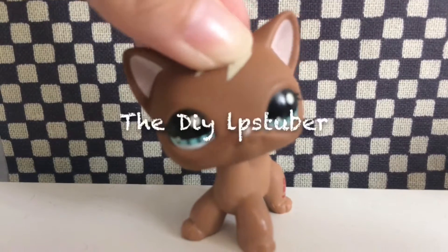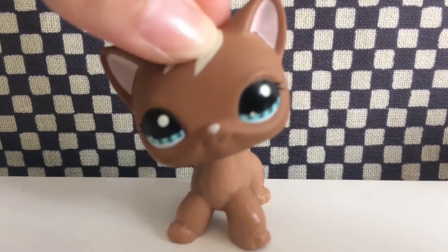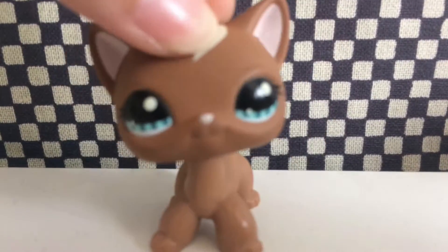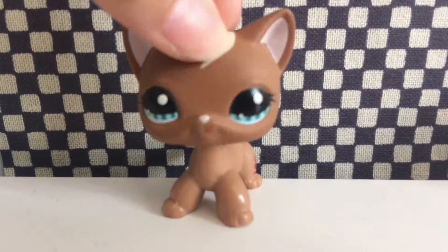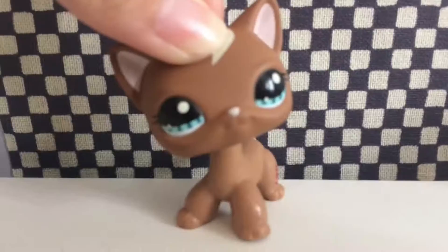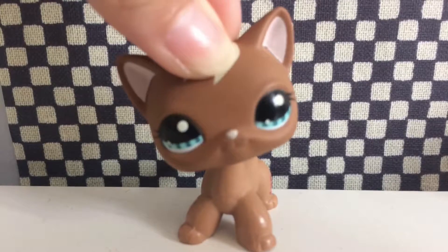Next one is the DIY LPS Tuber. These LPS Tubers make DIYs for your LPS, and trust me, these videos come in very handy — especially when you want to save money on buying accessories, because you can actually make them yourself. I have tried to follow an LPS DIY video, but let's just say it didn't really work out the way I wanted. Don't worry though — it was mainly my fault because I'm just very bad at arts.